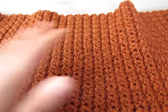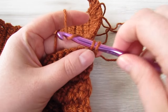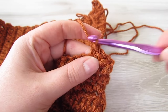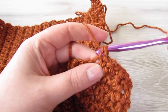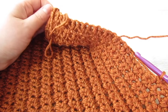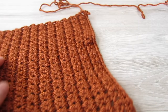Now you should have 72 inches. We're going to chain one and single crochet into every stitch all the way across. At the end of the row we're going to change back to our 5.5mm hook.